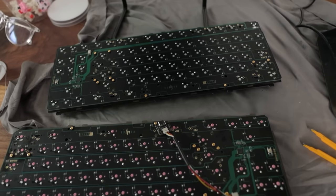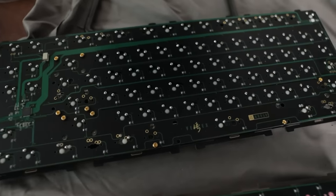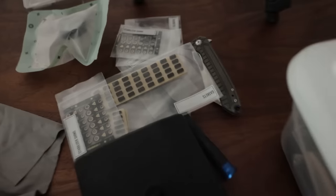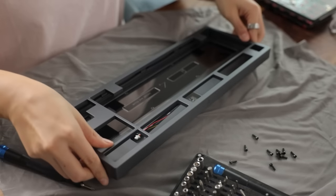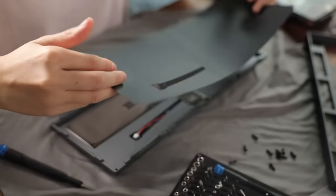Both keyboards are soldered. I'm going to test them both before making grave mistakes like building the keyboard and having it not work. They both work perfectly — I only had to fix one key, which was F5 on the MX Red version. Now it's time to put all the gaskets into the case and finish up. I watched a video where Alex built it so I have a rough idea where to put the gaskets.